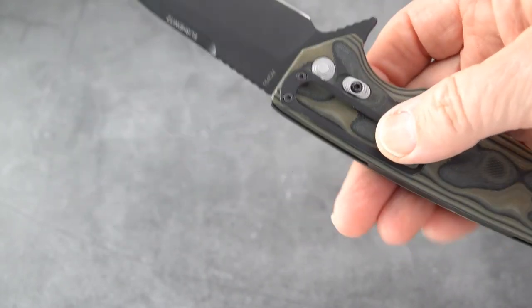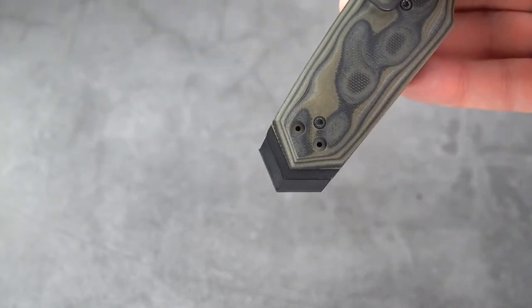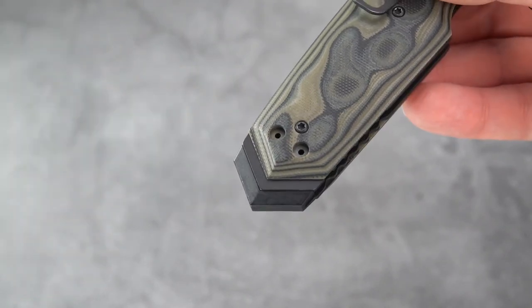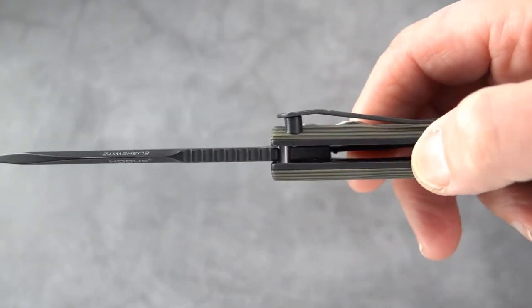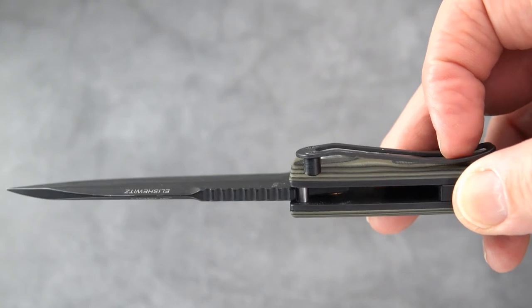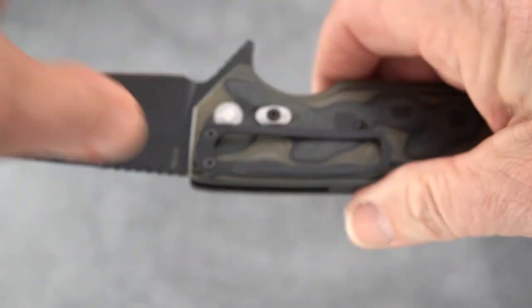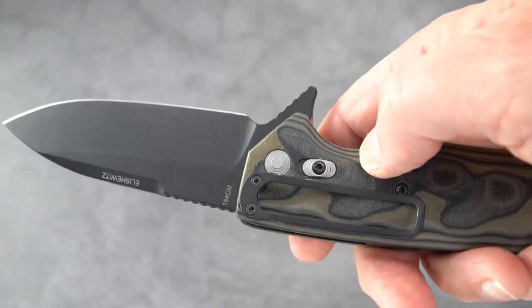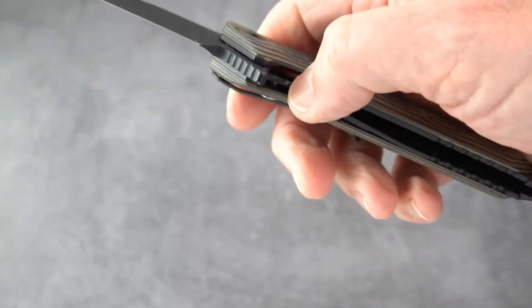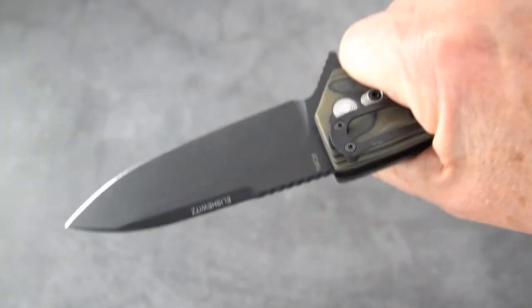The ergos on this knife are absolutely great. I chose to keep the clip on the pivot side simply because it carries deeper — when you move the clip to the pommel side, you get some of that pommel sticking out. It's an interesting built-up pin or pillar pocket clip that holds snug while drawing very easily. You have the typical almost-standard double lock, which in this case blocks the liner rather than a plunge lock.